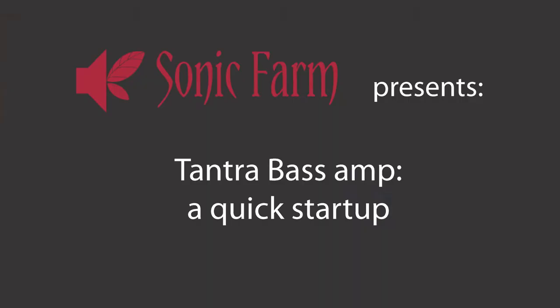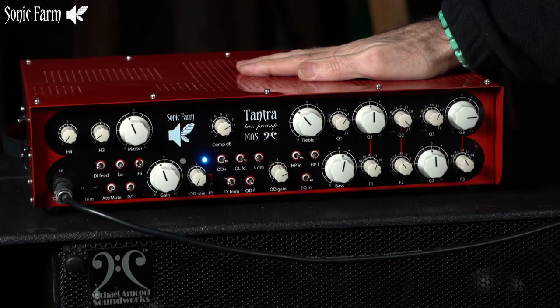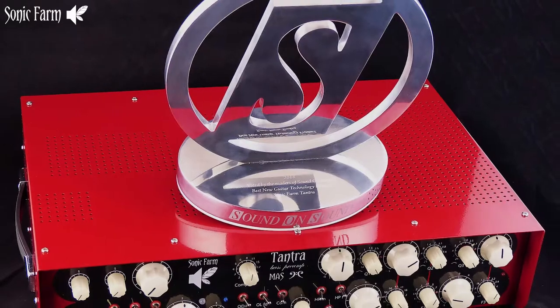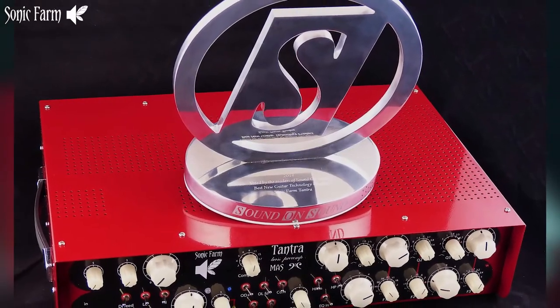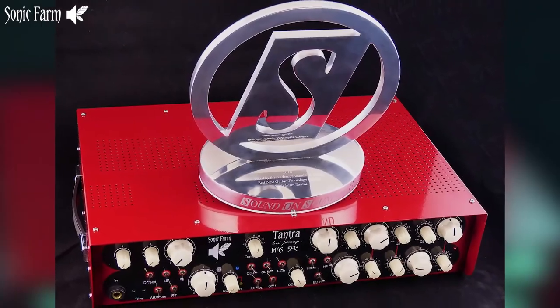Hi, I'm Zoran from Sonic Farm Audio and this is our award-winning Tantra bass amp. It received the best unit in guitar amp technology in 2018 by Sound on Sound magazine.